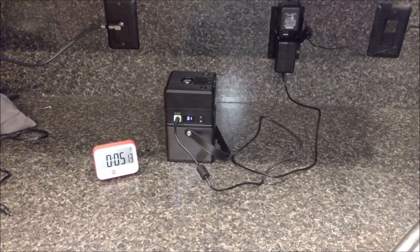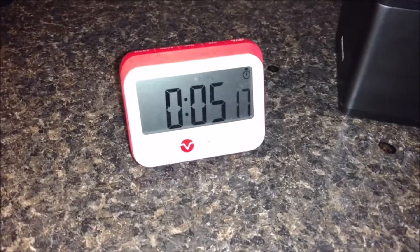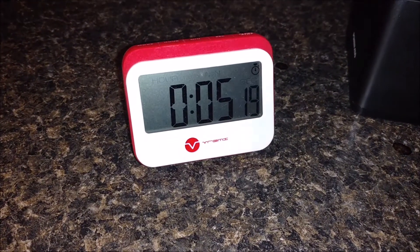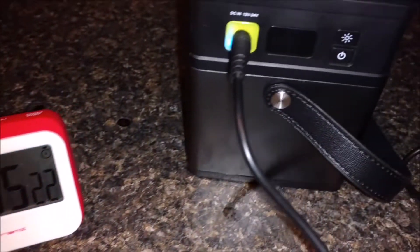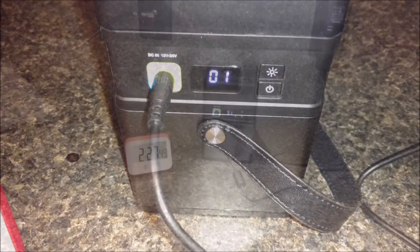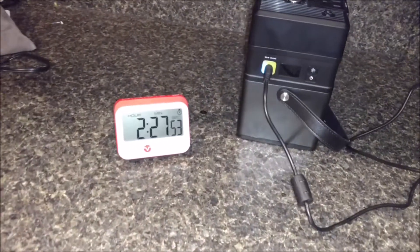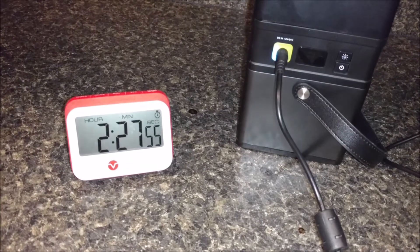I hooked up the timer and plugged it into AC for charging. About 5 minutes in I'm at about 1%. Then about 2 hours and 28 minutes later I'm at about 51%.